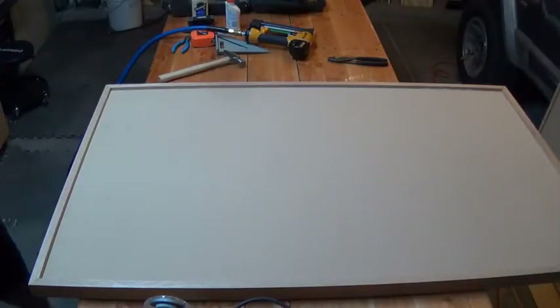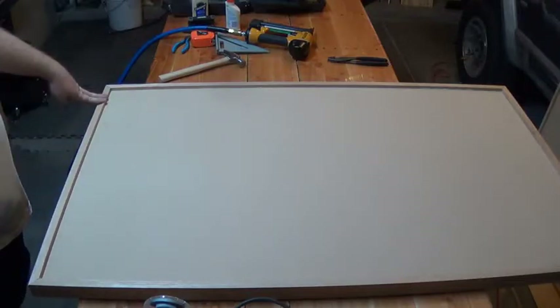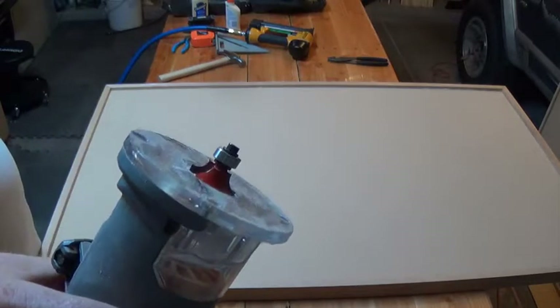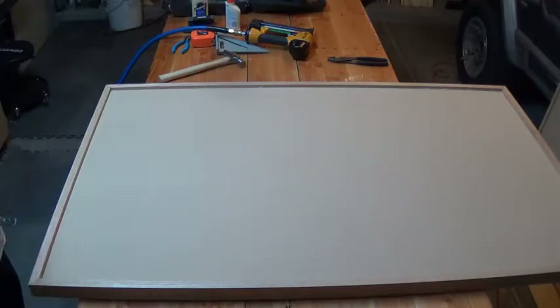I've finished attaching all the pieces, so we're going to round over both the top and bottom edges using just a little round-over bit, and we're going to go all the way around.